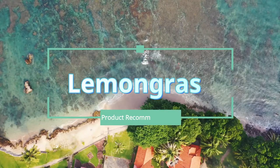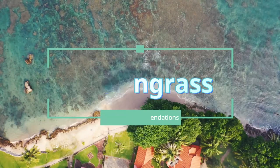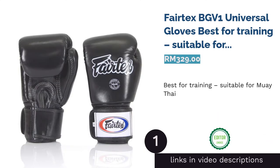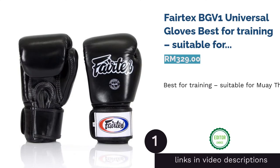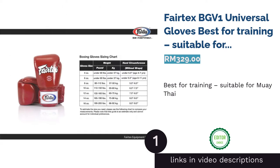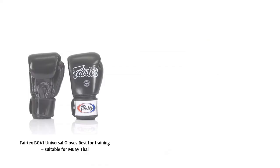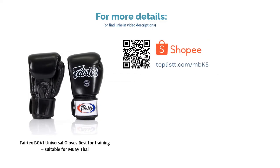The first product on our list is the Fairtex BGV1 Universal Gloves, best for training and suitable for Muay Thai. Fairtex gloves can be used for training, sparring, and competition. It has excellent knuckle protection with its two-layer foam system, so you don't have to worry so much about injuries when you're in your Muay Thai class.